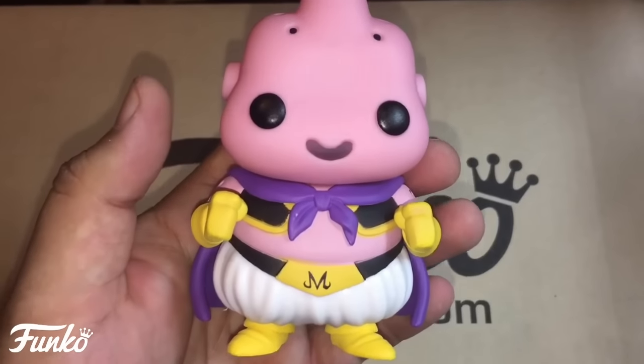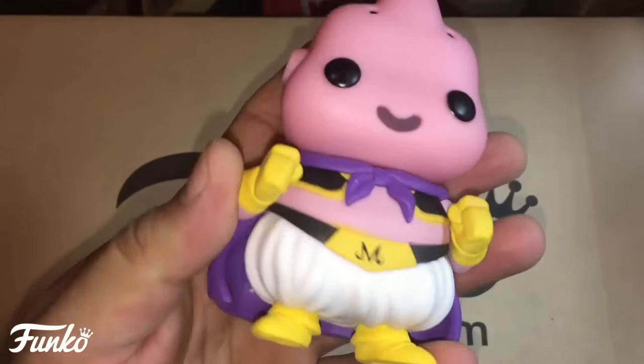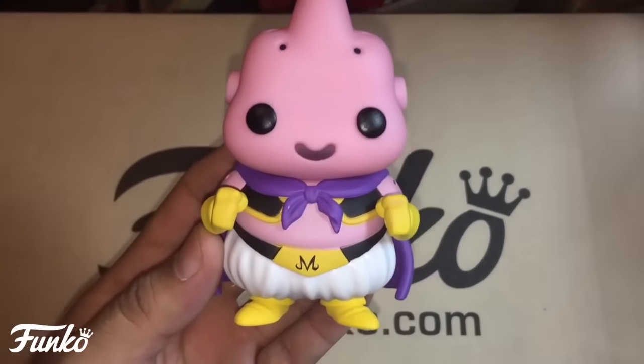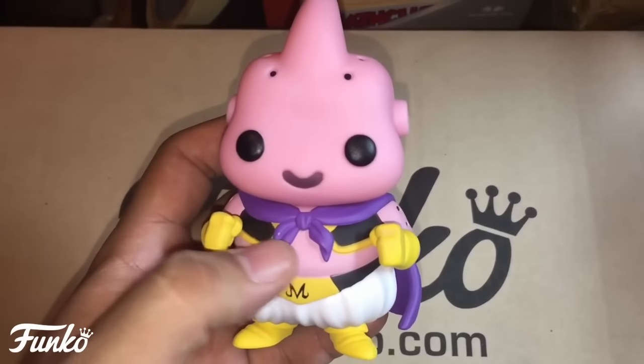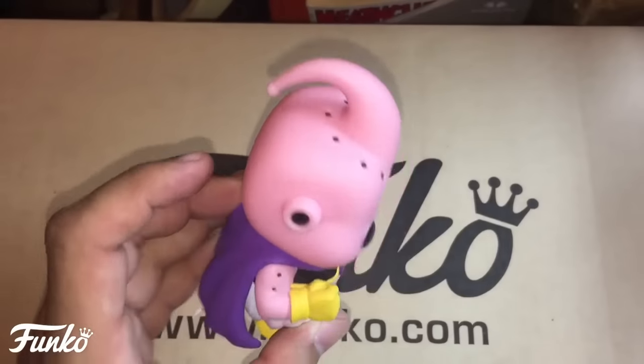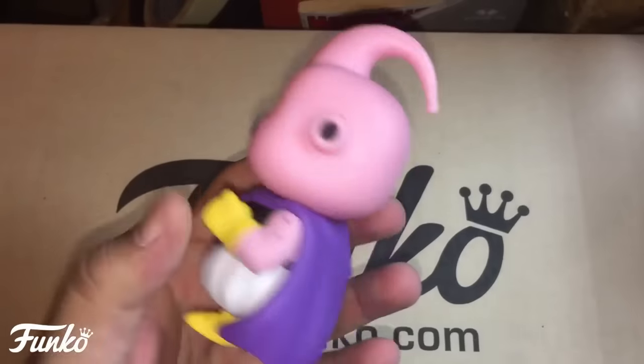They got his hands down too. I would like to start seeing Funko Pops with articulation — that would be really cool. Maybe even a removable cape. I know they would probably have to go up in price, but that's my quick overview of Majin Buu.